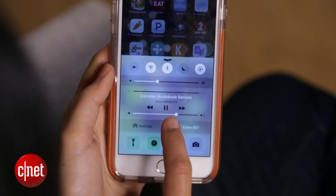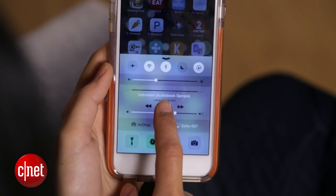like pause or skip. Instead, you'll have to do everything on your phone or tablet. And even though we're connected through Bluetooth and the Echo has microphones, you can't use it as a speakerphone for making phone calls. At least, not yet.